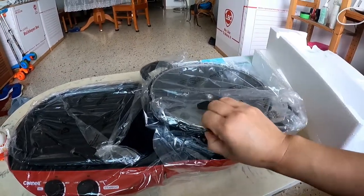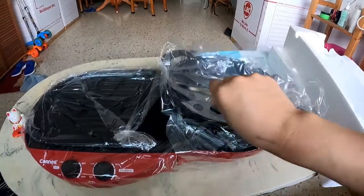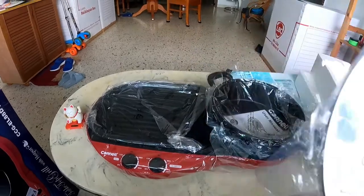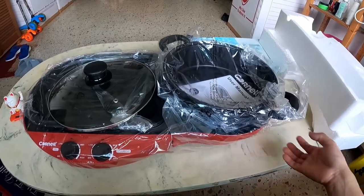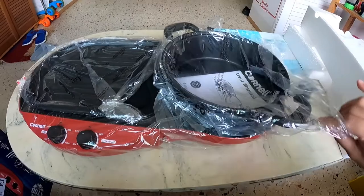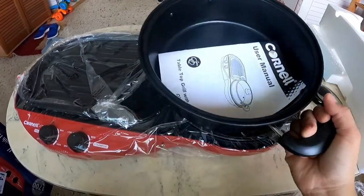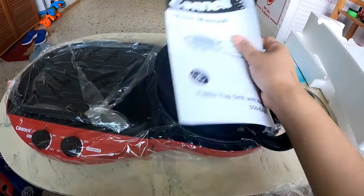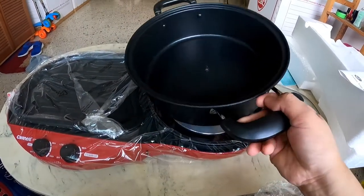So let's open it. This part here is for the hot pot. And here is the user manual.